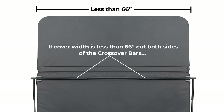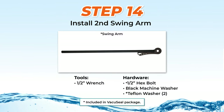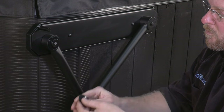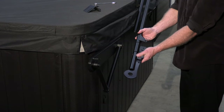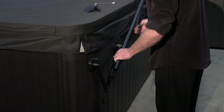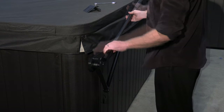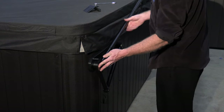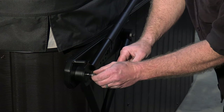If cover width is less than 66 inches, you will need to cut both sides of the crossover bars. Step 14: Installing the second swing arm. First place a Teflon washer over the boss. Then slide both the VacuSeal and ConvertiLift brackets onto the swing arm. Then slide it into the crossover bar and, just like on the other side, do not secure it. Then position it on the boss and secure with the same hardware as before.